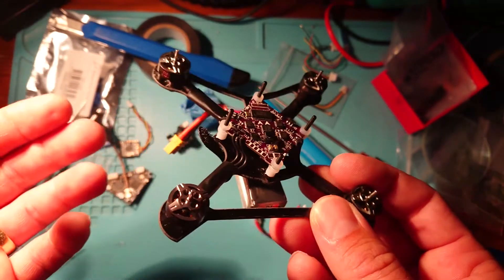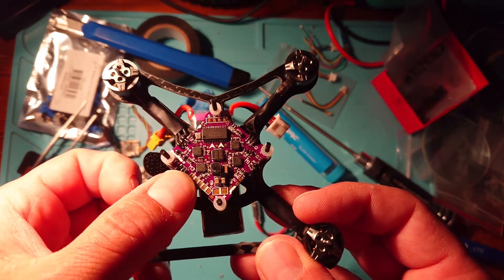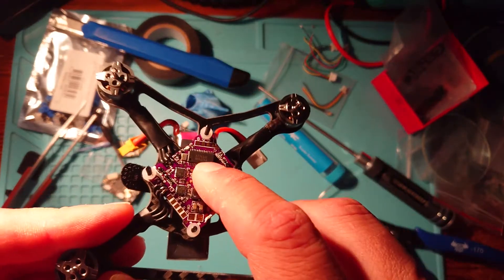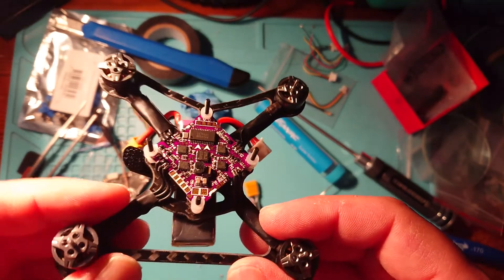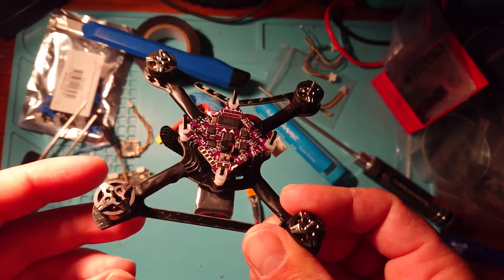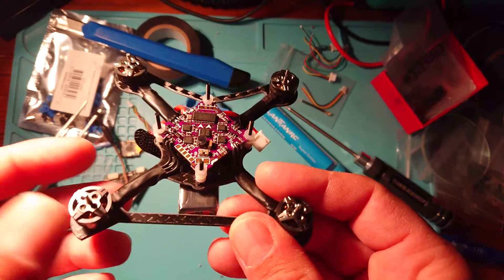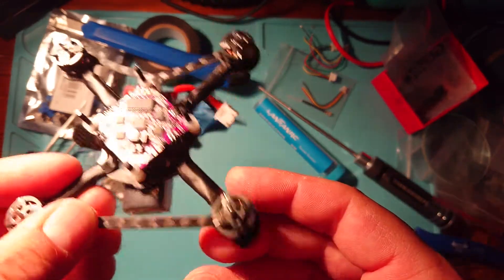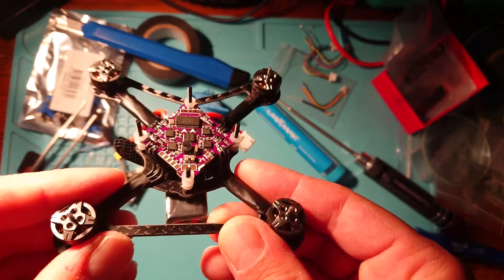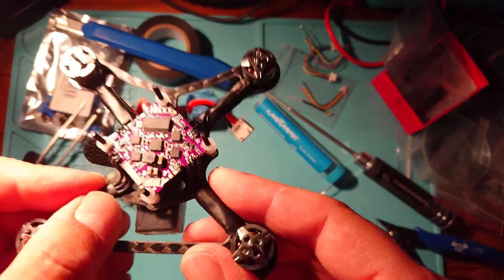If you can solder these pads, there isn't much you can't solder on a quad, so this is a good way to practice. Once you get the hang of it, there's nothing really on a quadcopter you can't solder — apart from maybe replacing a FET, which is really awkward. When you move on to a bigger build like a five-inch, it's so much easier and a pleasure to do, as opposed to straining your eyes. Not perfect, but we're learning skills here and learning how to solder, which is excellent.